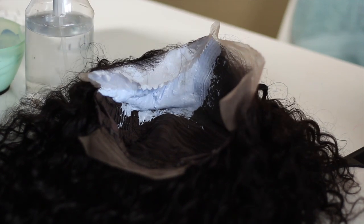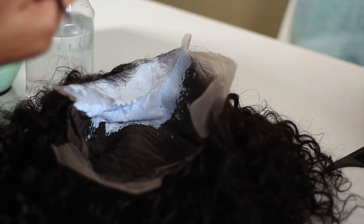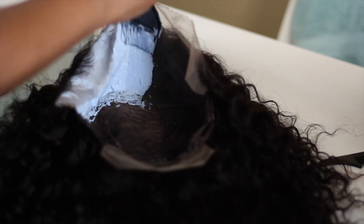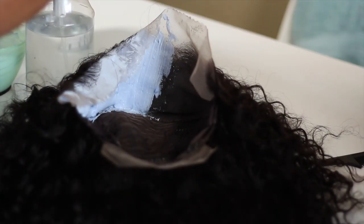And if you do happen to get some bleach on some little straggly hairs or whatever, just wipe them off real quick. As long as you're quick and efficient, you won't have any over-bleached knots or any problems with other hairs that aren't supposed to be turning blonde.